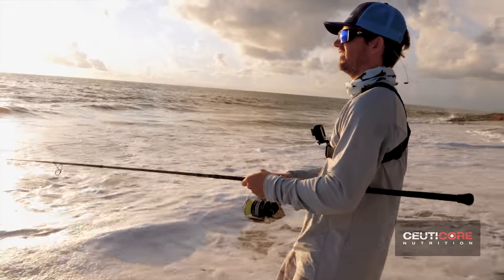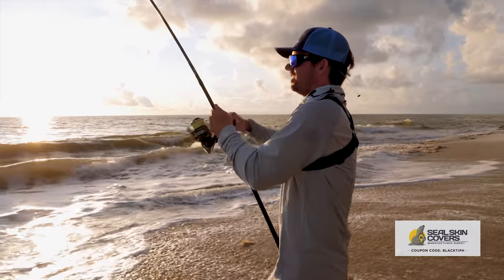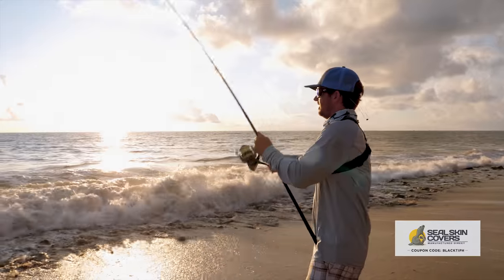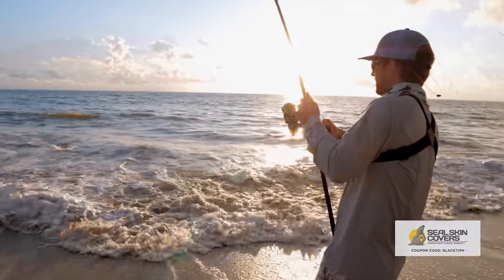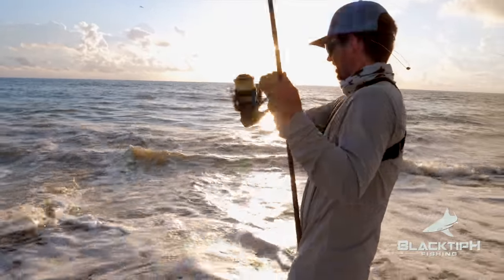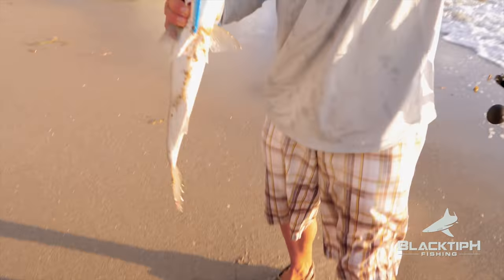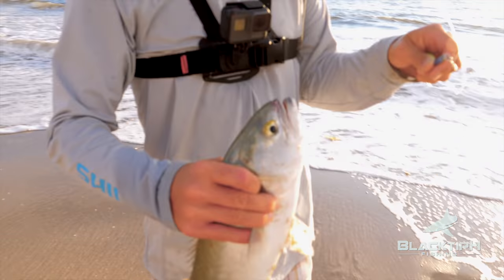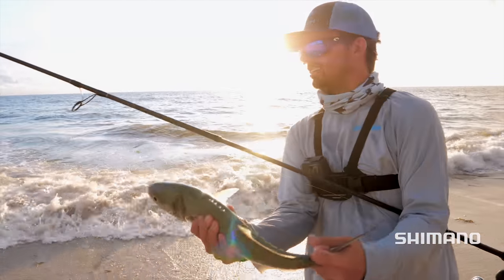There we go. Got a bite. There we go. It's a bluefish. Here we go — I have a case of the blues, bro. You've got to be very careful with these guys. They can bite you and you will bleed like a pig. That's a bluefish right there. Let's let him go.